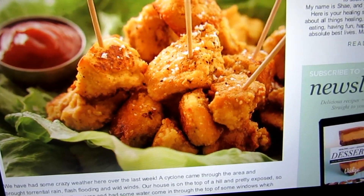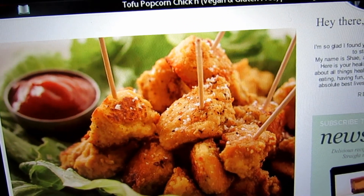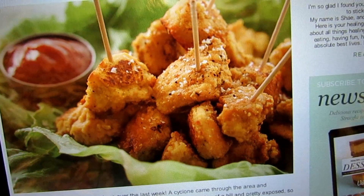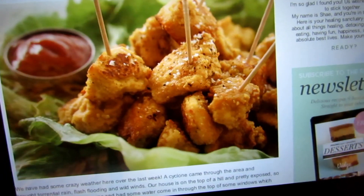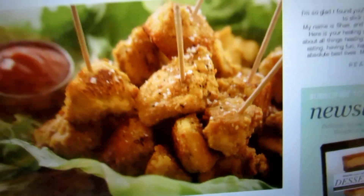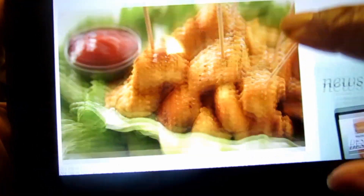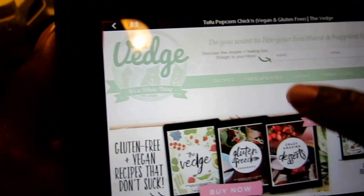Hi guys, I have a new recipe I'm going to try called tofu popcorn chicken. It's vegan and gluten-free. I have a recipe I've made before where I created a batter for tofu pieces and deep fried it, sort of like fish and chips but with tofu — my daughter loves that. This looks awesome like a popcorn chicken, and I found this recipe on the Veg website.